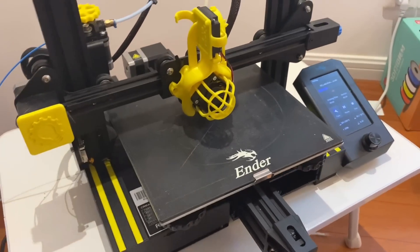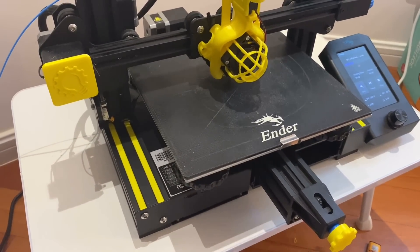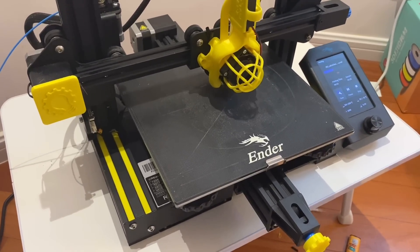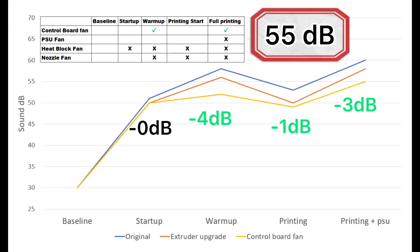Here we are printing with the upgraded control board fan, and it's quite a bit improved. But once the power supply turned on, that thing was roaring pretty loud, so the next thing we'll upgrade is the power supply. Looking at the sound charts, we've got some pretty good gains across the board, bringing us down to 55 decibels on the top end.